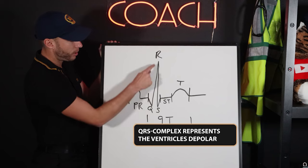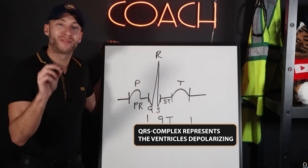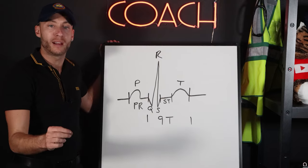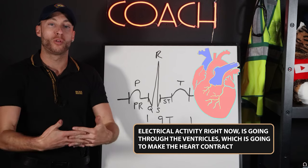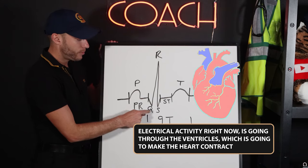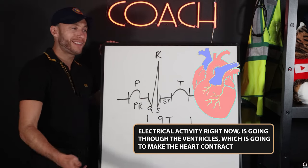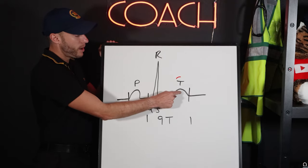This QRS complex represents the ventricles depolarizing, meaning electrical activity is going through the ventricles right now, which is going to make the heart contract. So this is the ventricles depolarizing, contracting, firing — whatever you want to call it.